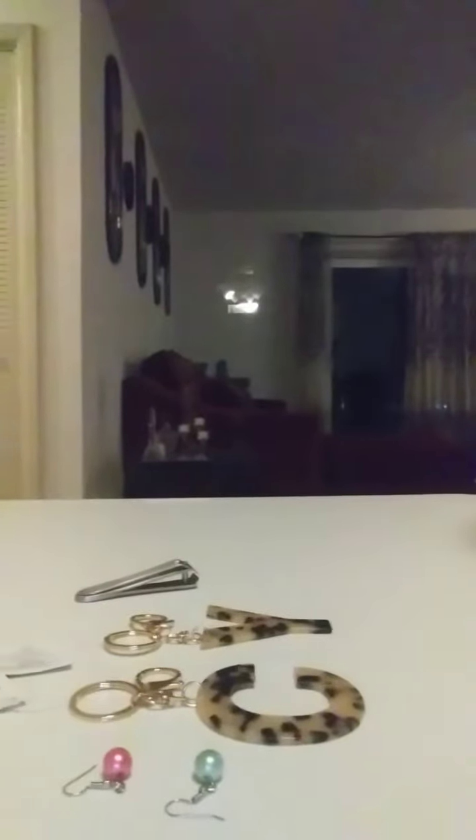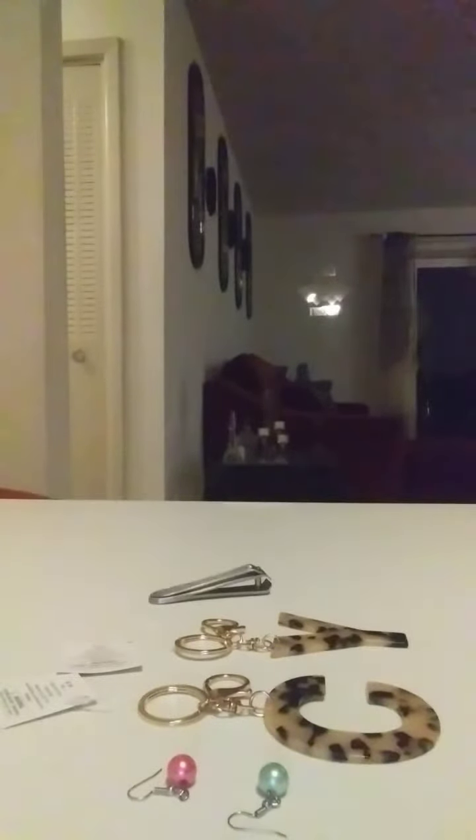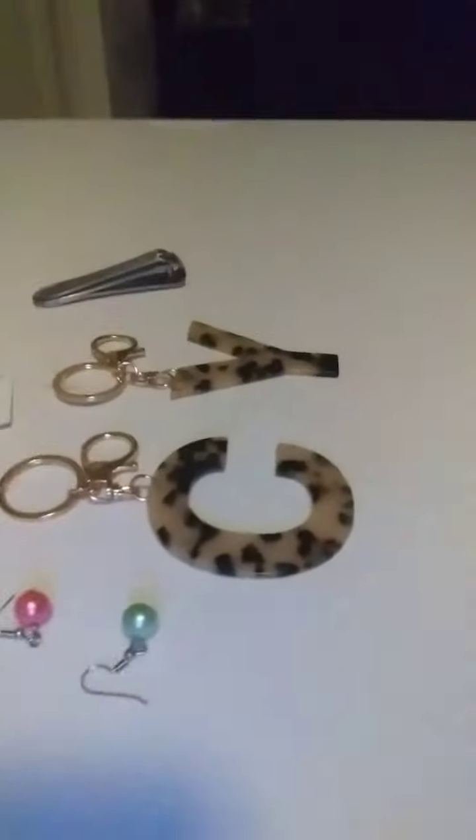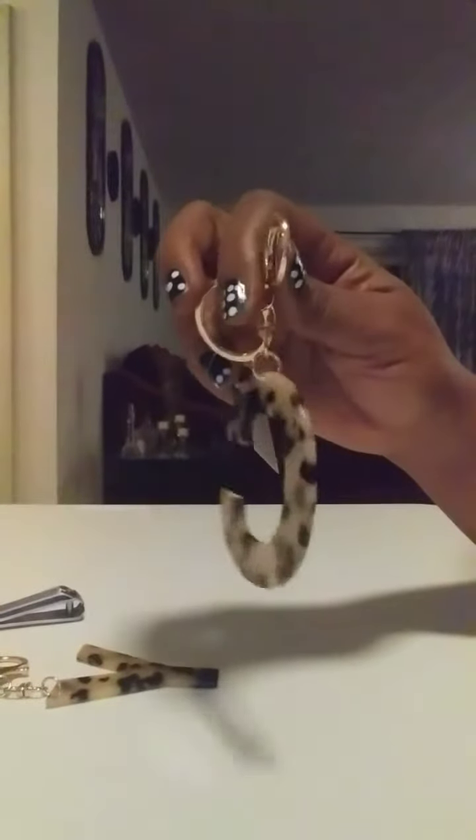Hello everyone, today I would like to make some earrings out of these keychains that I bought — my initials. I have some old earrings that I don't wear; I'm gonna take the little clip off of these and put them on here.